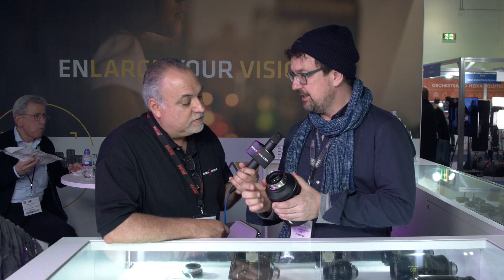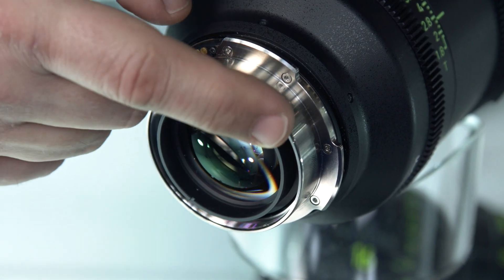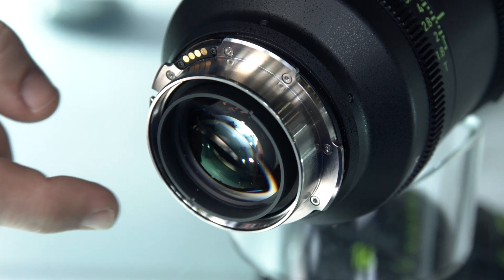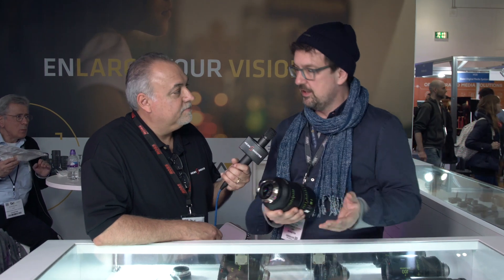One feature I forgot: there's a magnetic filter holder in the back of the lens. You can click in a little filter holder and put in some diffusion, or some people like to put cloth in it or lines for flares. It makes it a very versatile set. You can define the look per lens, which is really nice — you don't have to modify something in the camera. You can define the look of each individual lens, swap the lenses around, and the look will remain the same.